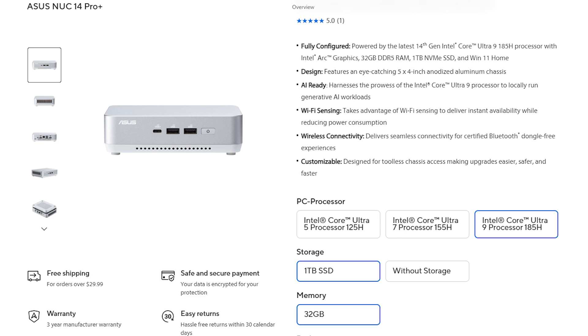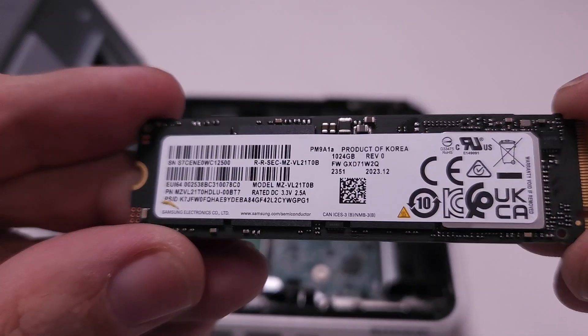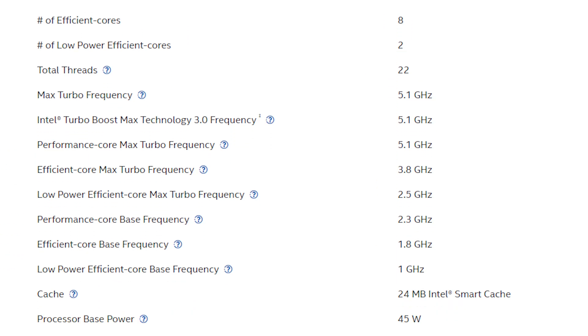Now let's talk about specs for just a moment. My review unit came with an Intel Core Ultra 9 185H processor, 32 gigs of DDR5 RAM, and a one-terabyte NVMe drive. That's 16 cores and 22 threads that boost up to about 5.1 GHz, and I'm honestly kind of blown away by how much power they can manage to squeeze into this tiny little box — it really is a testament to how far we've come with mini PCs over the last few years.